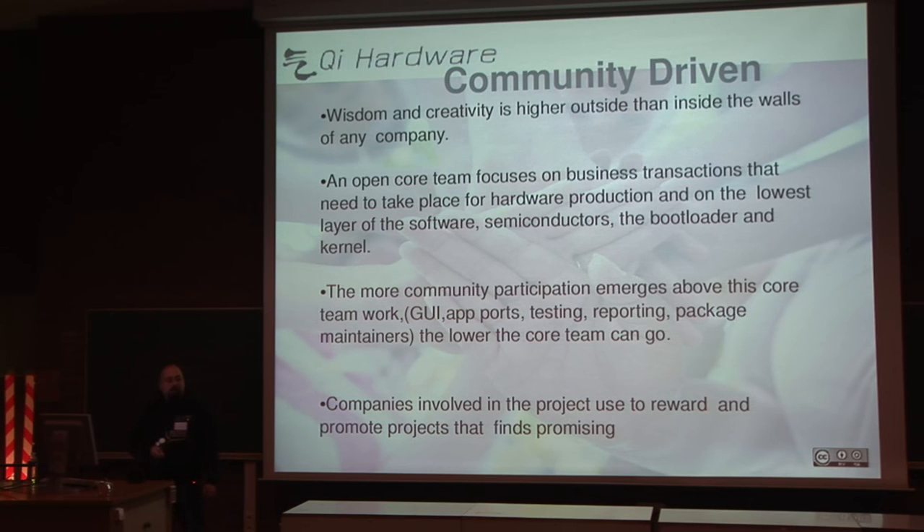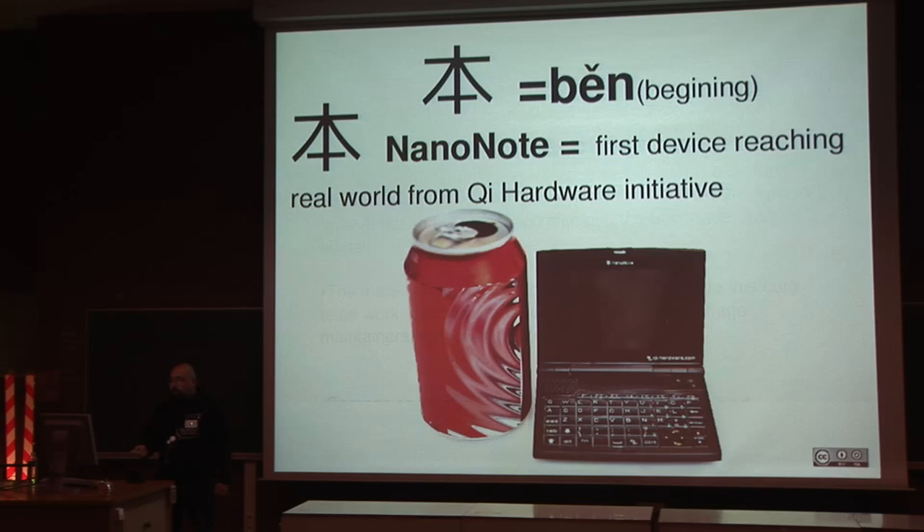Companies involved in the project usually help the developers and support the initiative in any way they can. This is the first device reaching the real world from that initiative — it's called the Ben Nano Note. 'Ben' signifies beginning, as it's our first device. We don't stop at this device; we are planning future ones and other branches of devices.